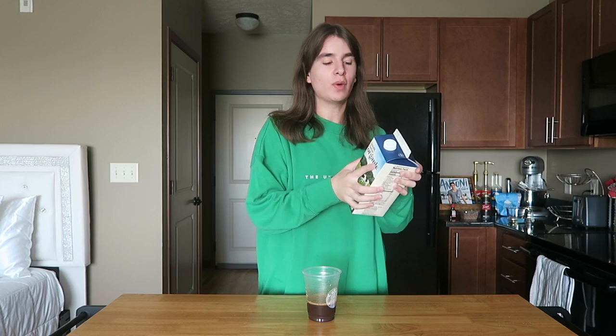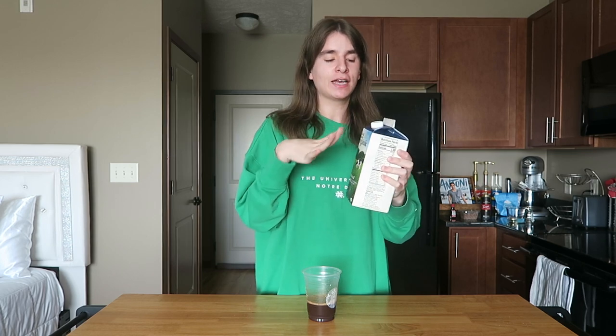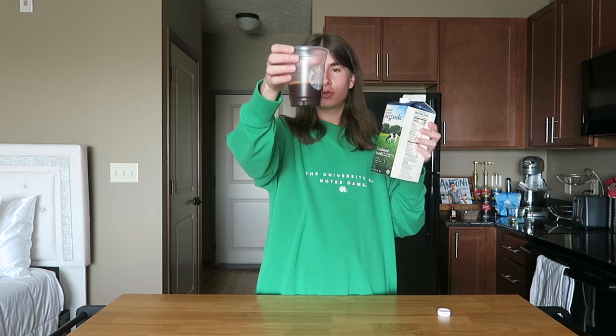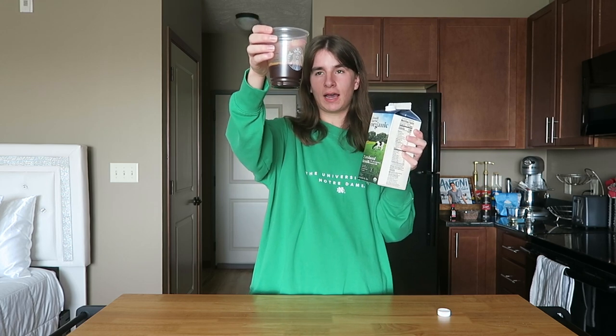Now the next thing we are going to add is milk. Like I said, I'm doing an iced drink, but if you want a hot peppermint mocha just go ahead and heat up the milk. I'm going to pour the milk to the top line — I would say it's about three-quarters of a cup to a cup. I'm using two percent but you could use oat milk, almond milk, literally any kind of milk.